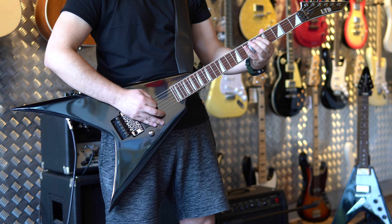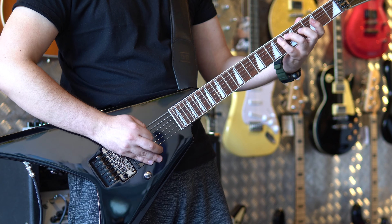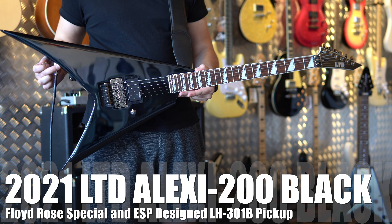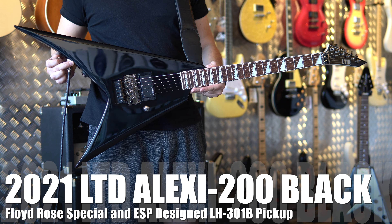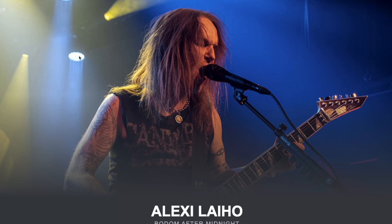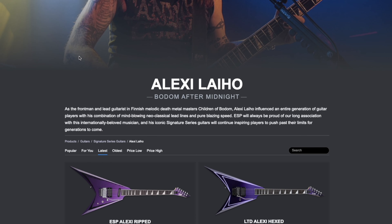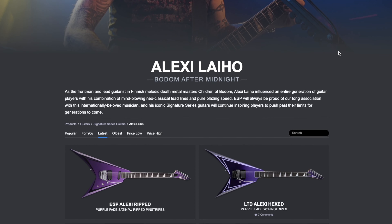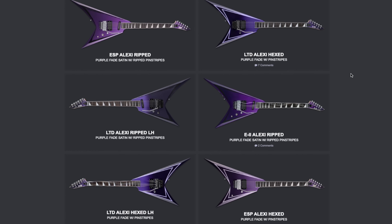Let's review this one. You probably know who Alexi Laiho was, but if you don't, he was one of the most advanced lead guitar players of modern times. He was also the lead guitarist and vocalist of the heavy band Children of Bodom. Unfortunately, he passed away in 2021. I promise I'll do a special episode about him when I find one of his more advanced guitars — the ESP, the LTD, or the Edwards.